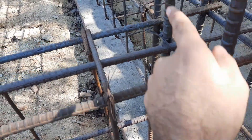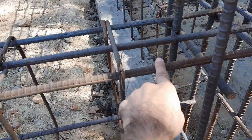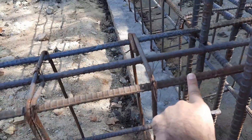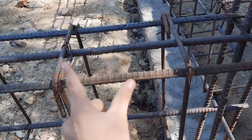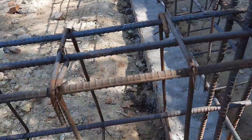This is the plinth beam. If you are working on a construction site, remember these technical terms which I am discussing in this practical video. Steel structure design is the bone of a building, whether it is a frame structure or any other structural system.